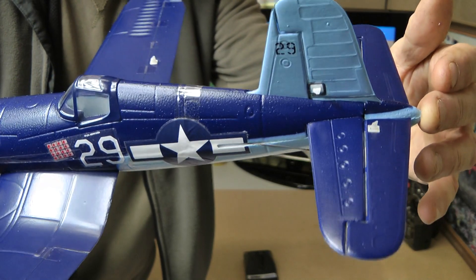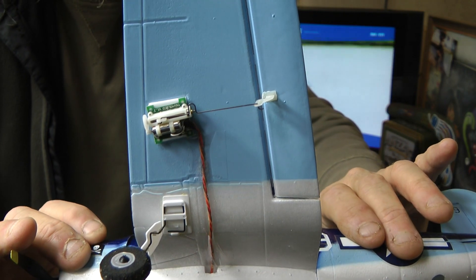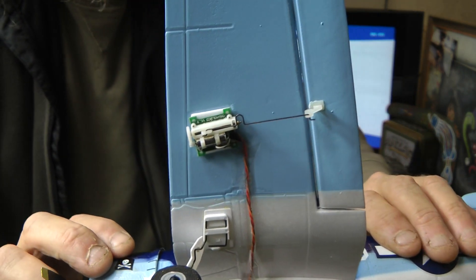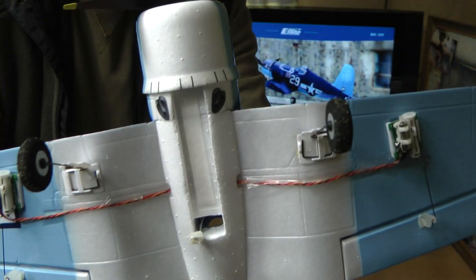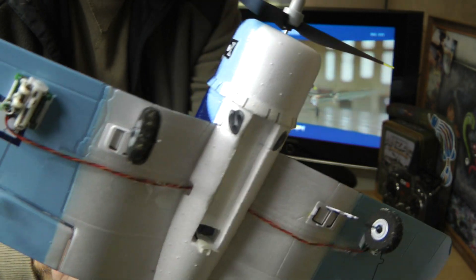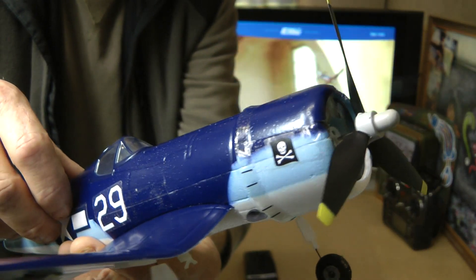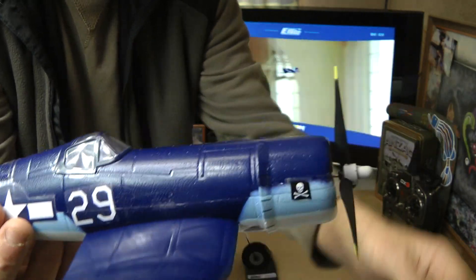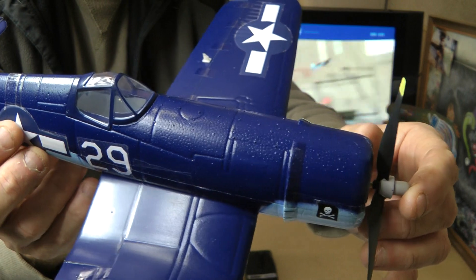The scale details are pretty good. You've got the new AS3X long-throw servos underneath here. There's plenty of room to move your battery around if you need to, and the scale detail on this is very nice indeed. No pilot though — I don't know why they don't just stick a little pilot head in there to finish it off.